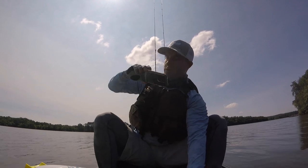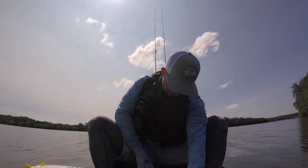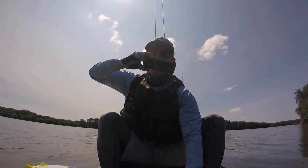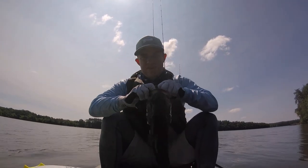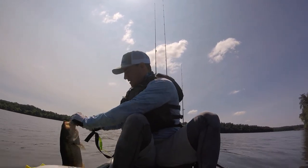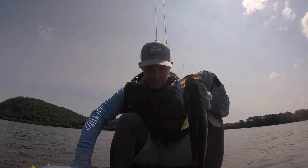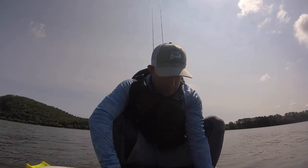Don't you go nowhere! Sun is in the way — I'm gonna lose this fish, hold on. I gotta fix the angle on my boat because of the sun. See, this thing's a life saver. That's a good fish trying to get away from me.